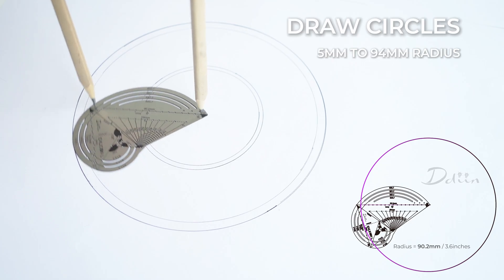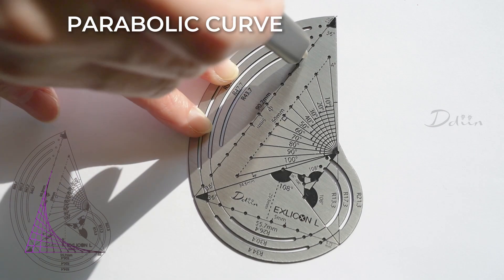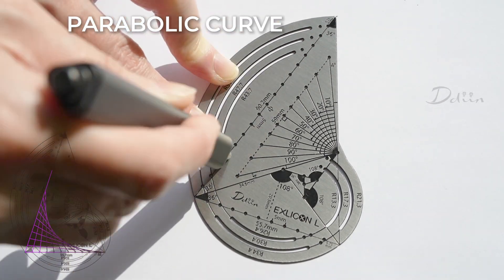Circles ranging from 5 to 94 millimeters in radius can be drawn using two pins. The TG tool can also draw parabolic curves.